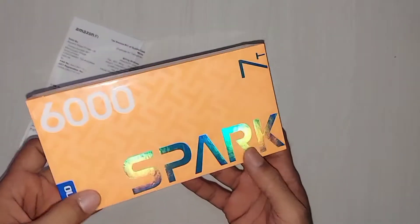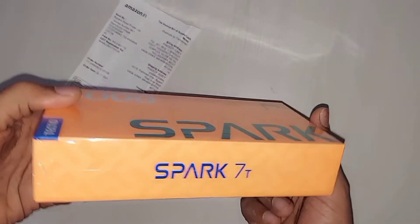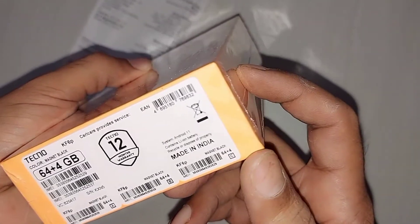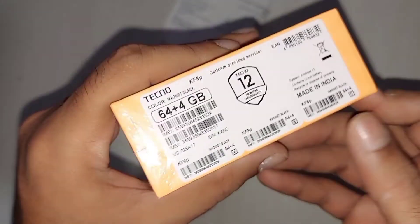This is our box. The biggest highlight is the 6000mAh battery. Model number 70. This is with 64GB memory and 4GB RAM. And the best thing is that this is a Made in India product.